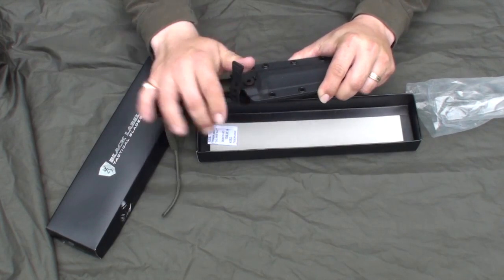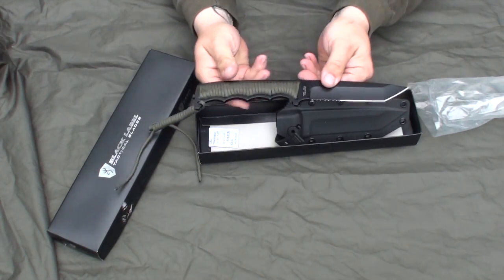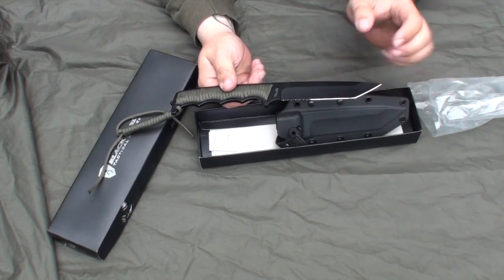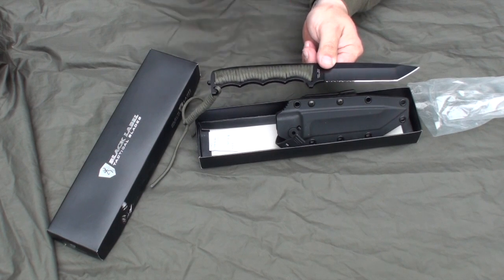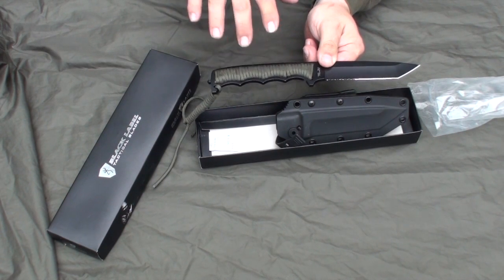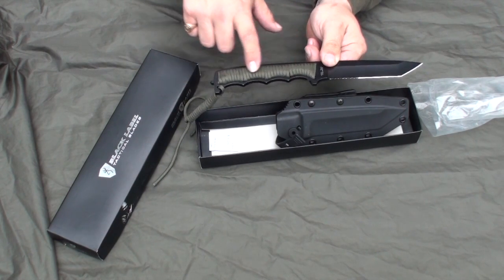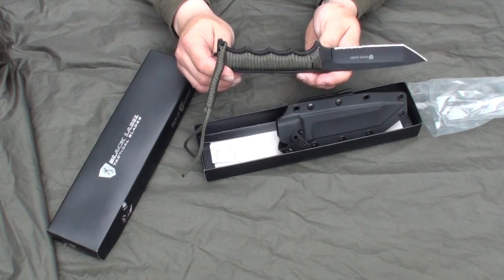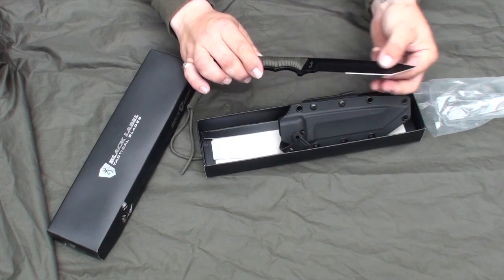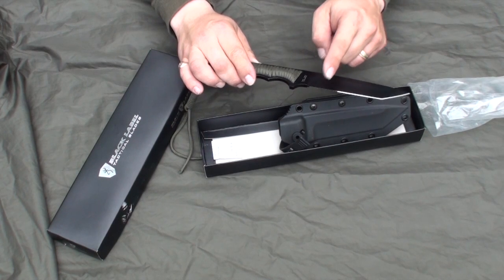Most importantly, let's check out the blade. It's a Tanto. I really like Tanto blades — they're one of my favorites. You can do a lot of digging and prying with them. This has a dark colored, olive drab paracord handle. However, on the production model, I've been informed it will be a different color, so you probably won't be able to purchase something like this. It has a standard blade with some serration, which I like for cutting and chopping.